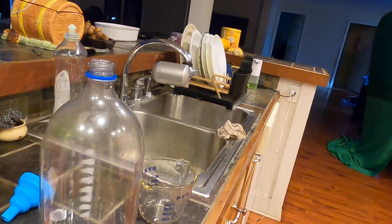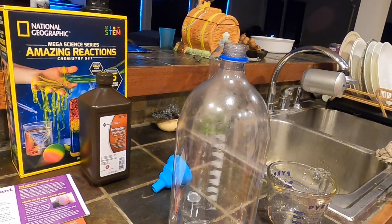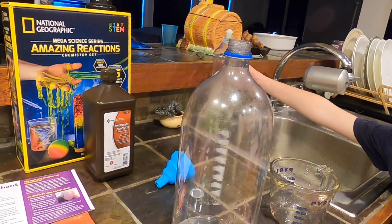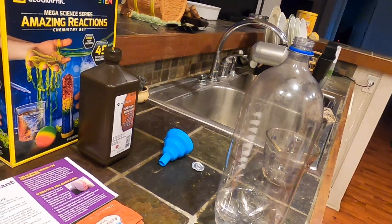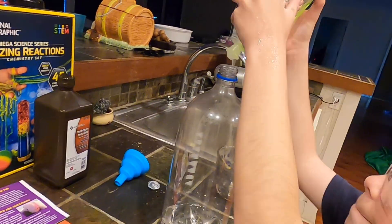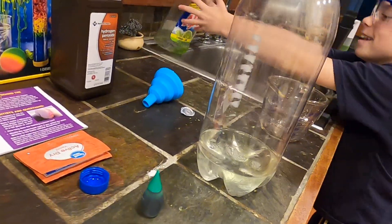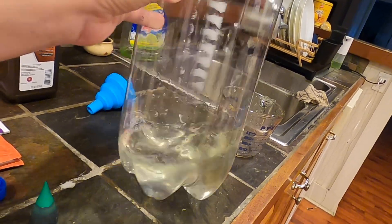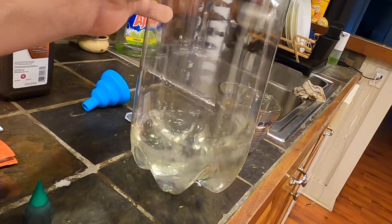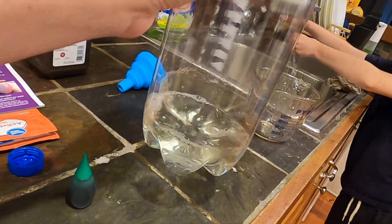Next we're going to add a squirt of dish soap. That's what it said on there — a squirt. Not too much now, that's definitely a squirt. They didn't say to dump the whole thing. Then you kind of swish this around and mix it because you don't want it all bubbly right now — you don't want the peroxide reaction yet.